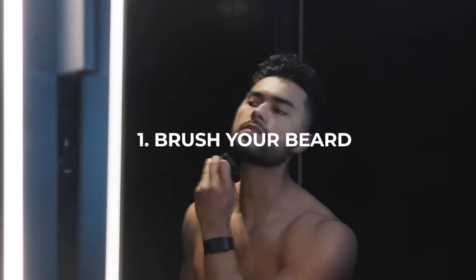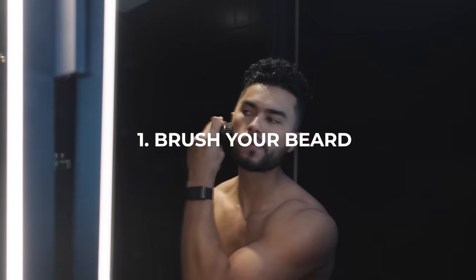Step one: I want you to start by brushing your beard. This does two things. One, it gives you a clear vision — it starts training your beard to lay in a certain direction to cover any problem areas. But two, it helps you hide or find those problem areas.